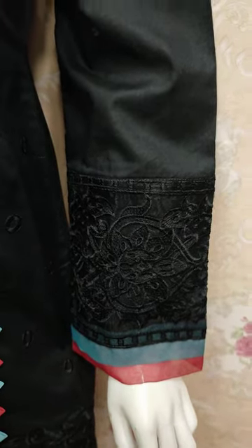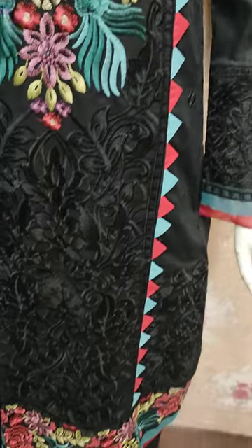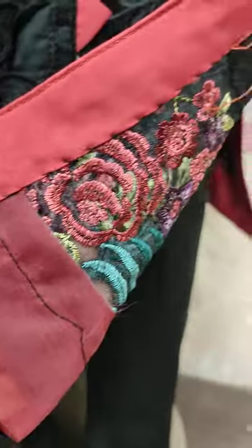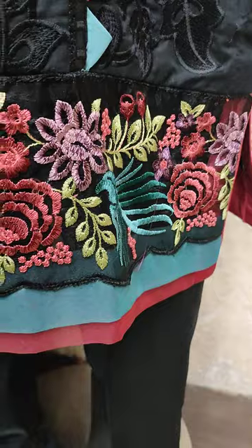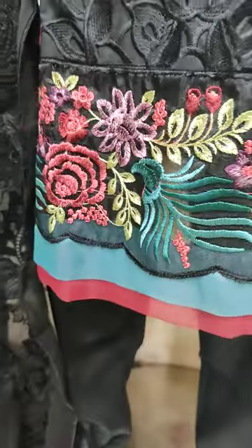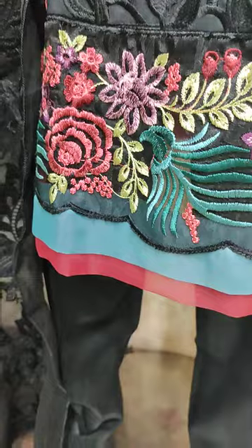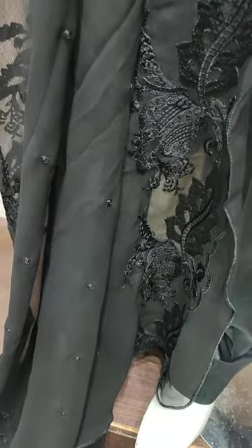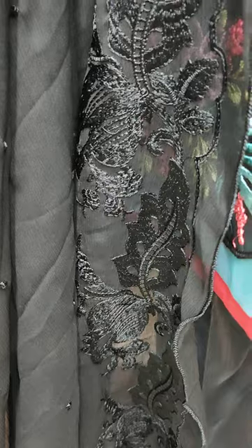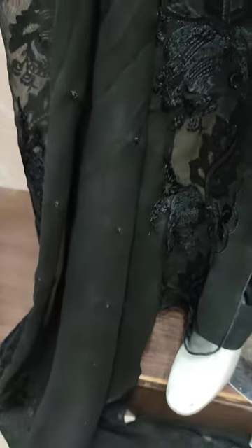These are embroidered sleeves. We have a nice stitching style — this is a beautiful changing style and a nice stitching style. The chiffon embroidered and ready to wear; this is the solid stitching style.